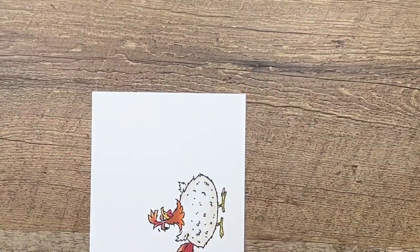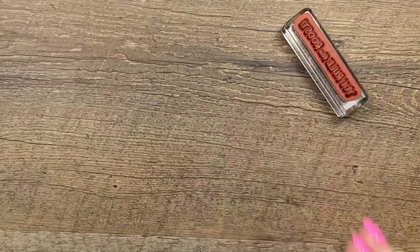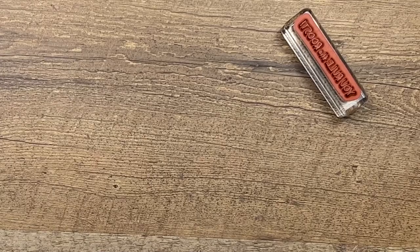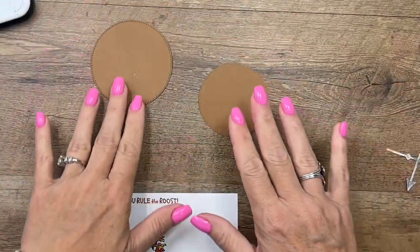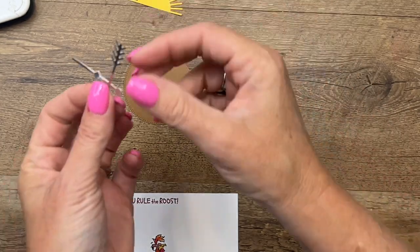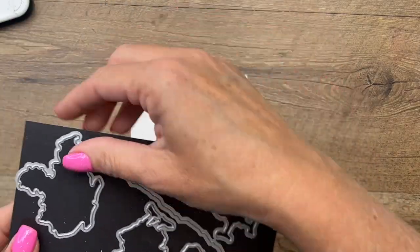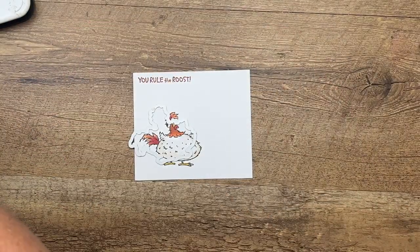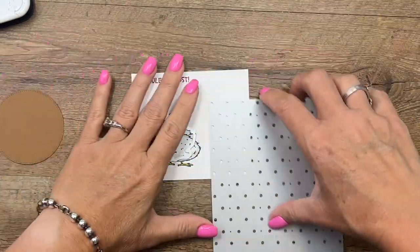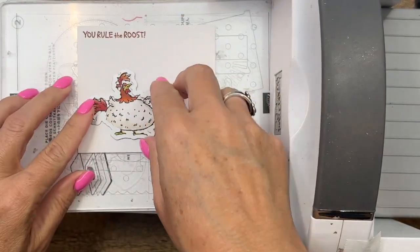I'm going to stamp the sentiment 'You Rule the Roost' here on the edge in Cajun Craze. Now let's cut him out. I've already done some die cutting ahead of time — I've cut two Pecan Pie stylus-shape circles, a Daffodil Delight sun from the Hey Chuck dies, and a silver foil weather vane. We'll use the matching die for Chuck, and then use the dots and spots die to add some spots to our smaller stylus-shape circle.